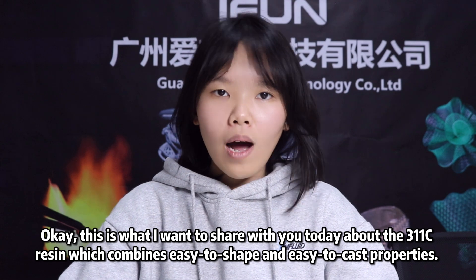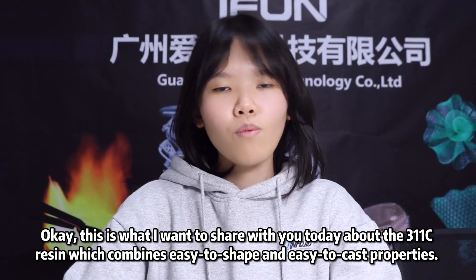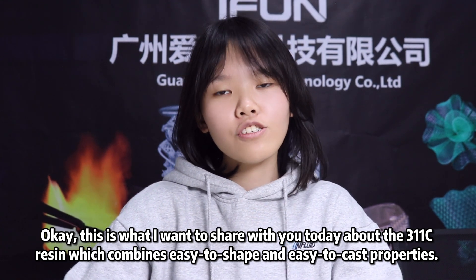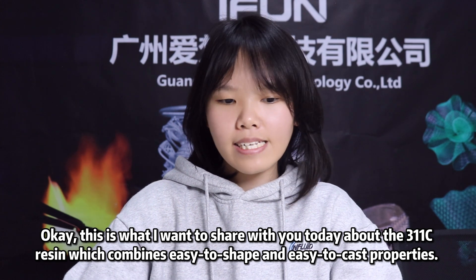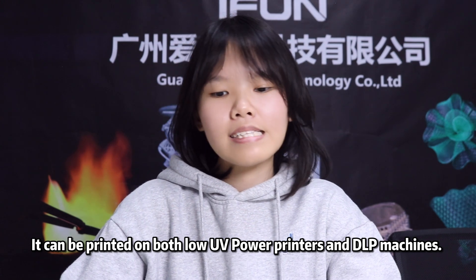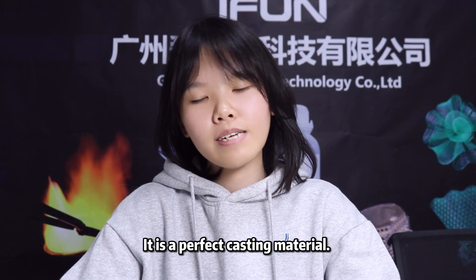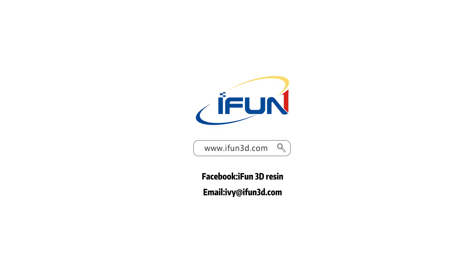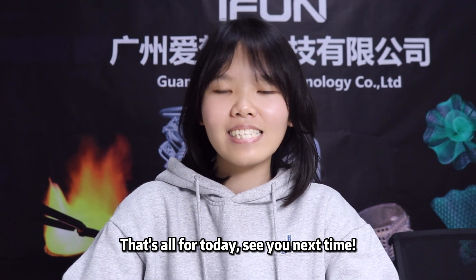It is perfect. This is all I want to share with you today. iPhone 311C jewelry casting resin combines easy-to-shape and easy-to-cast properties. It can be printed on both low UV power printers and DLP printers. It is a perfect casting material. For more information, please visit Facebook iPhone 3D.com. That's all for today. See you next time.